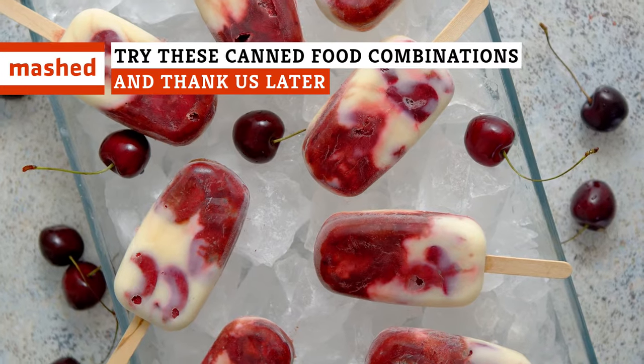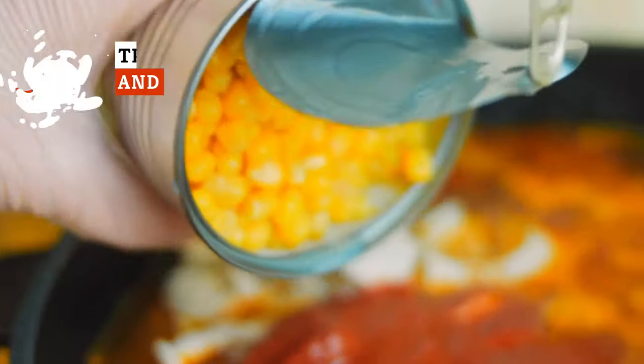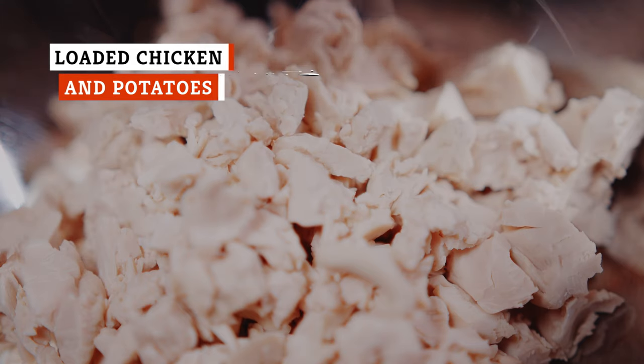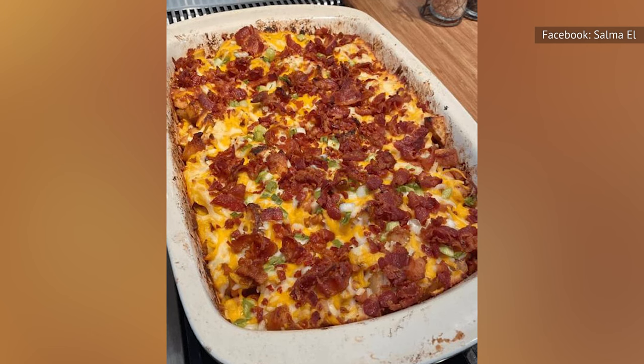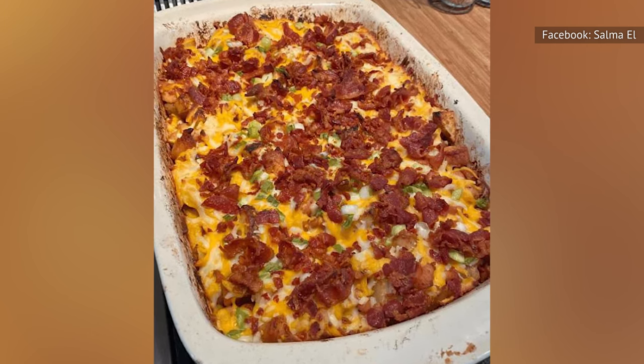Pizzas, pies, and even popsicles — there are a lot of surprising things you can make by combining humble canned ingredients. You can combine canned chicken and canned potatoes for a meal that is unexpectedly good — loaded chicken and potatoes. It has the same fun feel as loaded tots or loaded nachos and is just as easy to make.